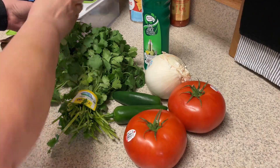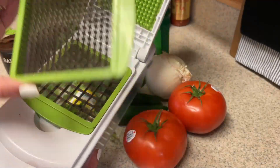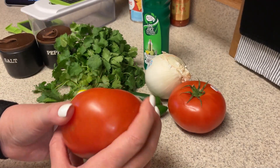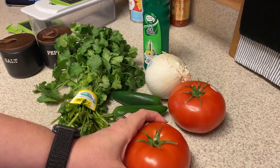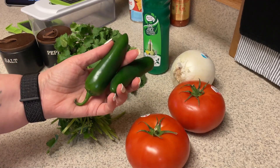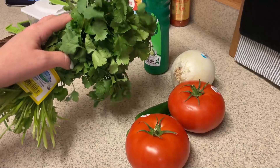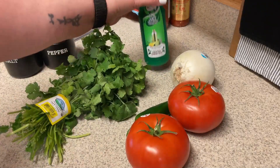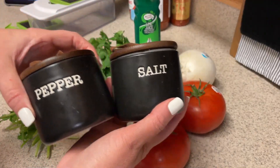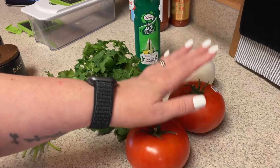I'm going to try to make all of this in my little chopper. I have a smaller one that I plan on using for the jalapenos. What you need: some tomatoes — I got these really big beefsteak ones because they're solid and I think I can put them in the chopper. You need a half of an onion, one to two jalapenos depending on how spicy you want. These are rather large so I think I'll just use one. Some cilantro — use whatever your heart desires. And then two tablespoons of lime juice and some salt and pepper.